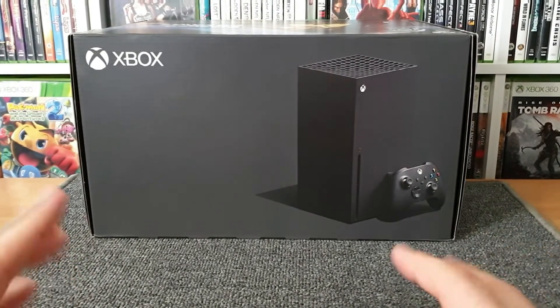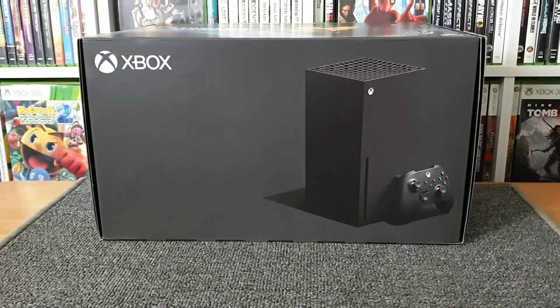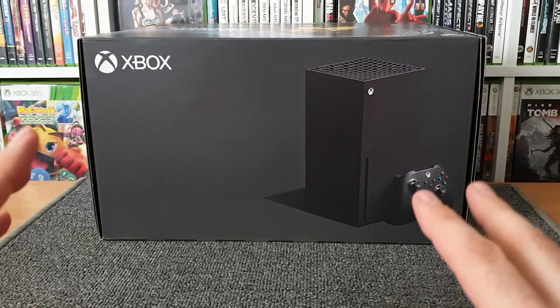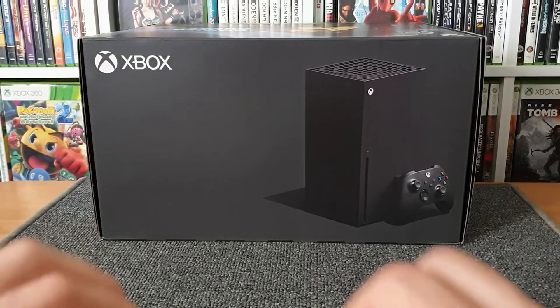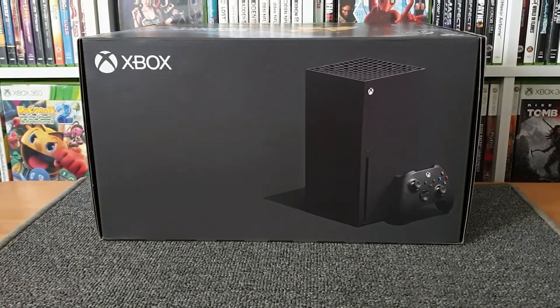It's also a bucket list thing for me as a guy that's been into gaming ever since he walked into an arcade as a very young boy. I've owned many consoles but I've never owned one on launch day, so this is ticking something off the bucket list. This could be the first and last time I ever get a console on launch day, and it's a beauty — I'm just so pleased it's here.